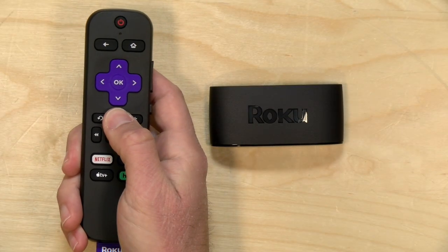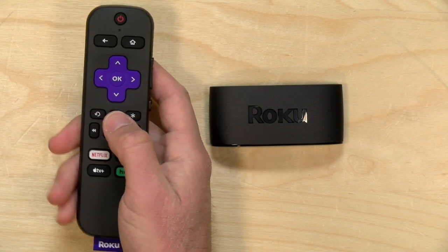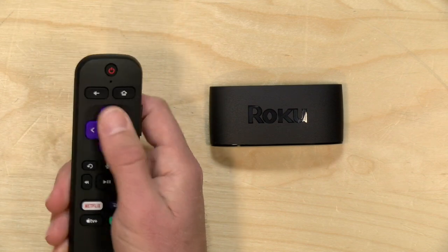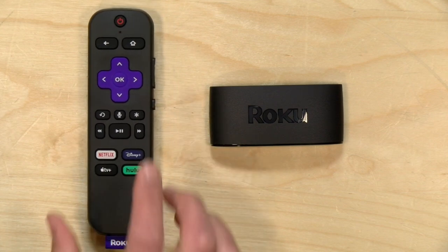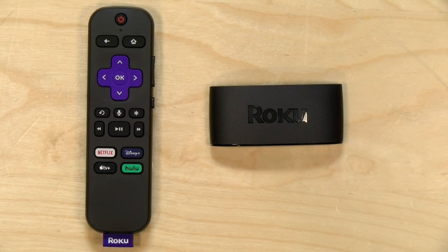The remote control this model comes with is a Roku Voice Remote. You hold the button down, say something into the remote, and the player will execute those commands. It also has controls for your television — you can control the volume and turn the TV on or off with the power button. Your TV needs to support HDMI CEC for these TV controls to work; most TVs do, but you may need to enable the feature on older televisions.